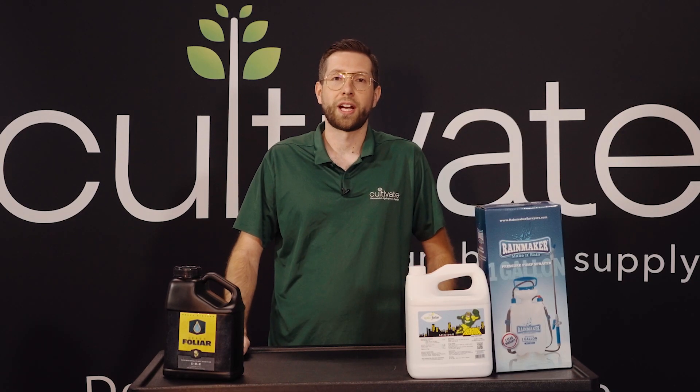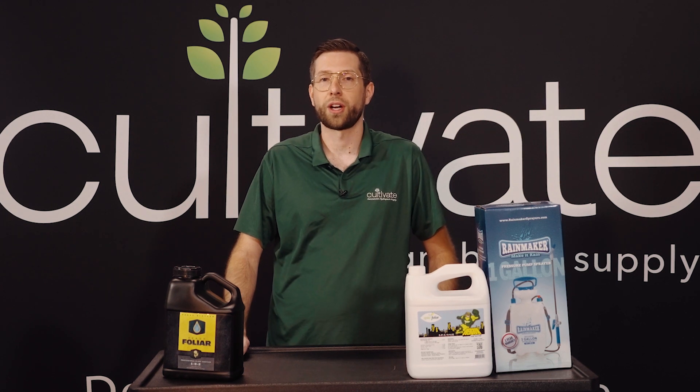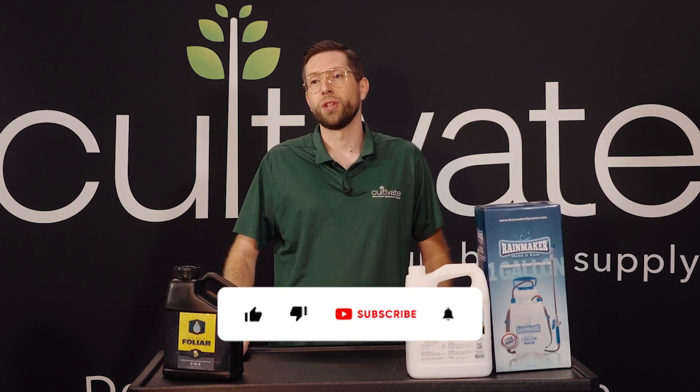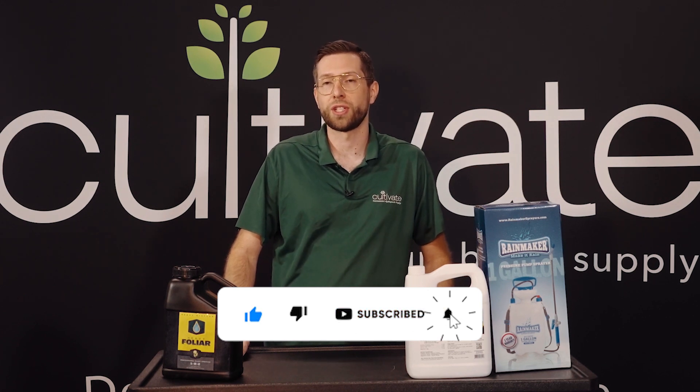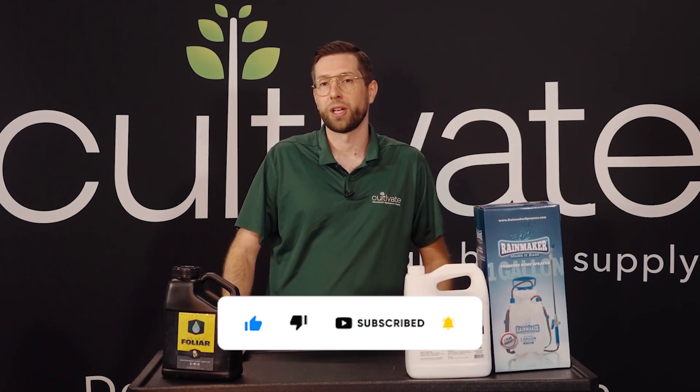Hi everybody, this is Isaac with Cultivate Hydroponic Supply and CultivateColorado.com. Today we're talking about the demand for more micronutrient when running LEDs and deficiencies you might see when running LEDs.